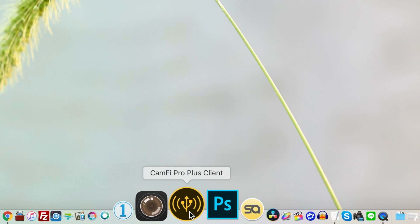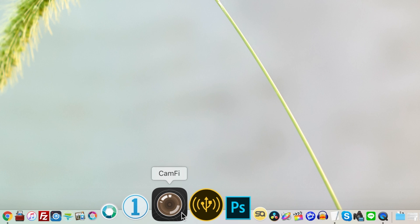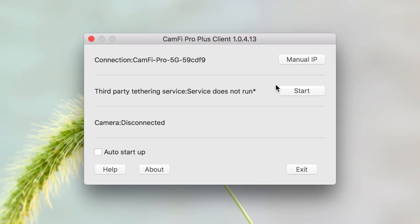On the computer side they have two apps: one for tethering directly with Camfy's software, and one for enabling third-party tethering. The third-party tethering app is really just a small window where you click to turn on that option — once connected you can close it, and it looks like you're tethered straight to Capture One or Lightroom. It works perfectly. If you have any connection issues, just turn things off and on — the most typical fix — and it resolves it every time. Just turn the unit on, it appears in your Wi-Fi networks, connect, and start whichever software you're using.